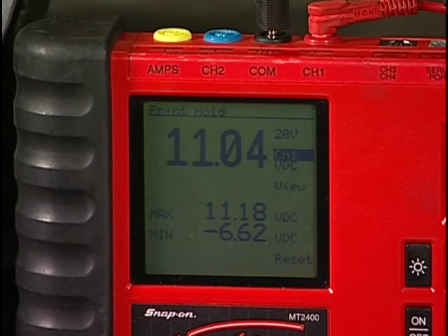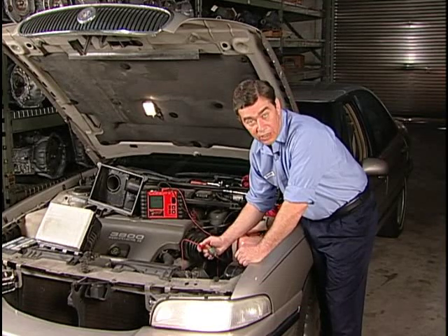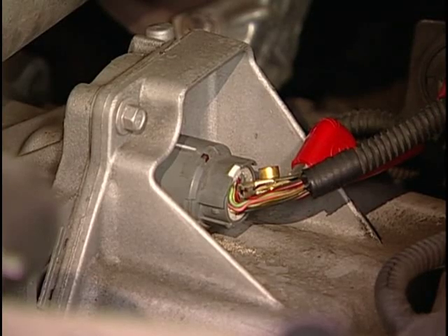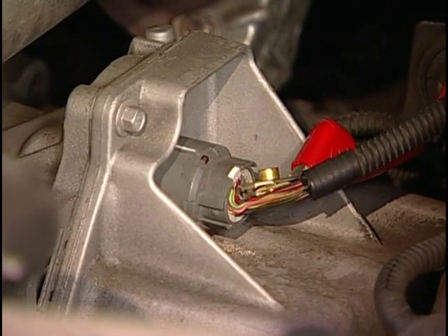If battery voltage is seen, proceed with scenario 1. If battery voltage is not seen, then proceed with scenario 2. Scenario 1: if battery voltage is seen at terminal U, then turn the key off. Plug in the trans connector and then turn the key on again.